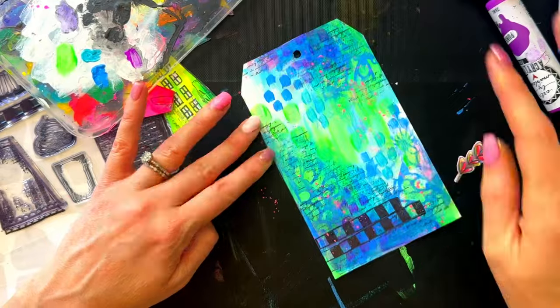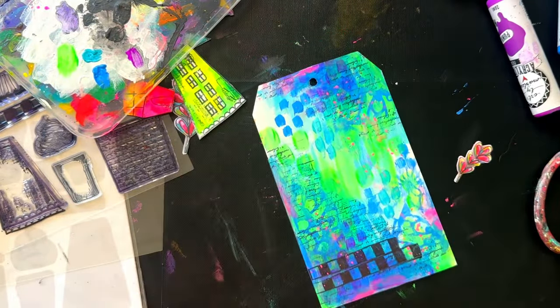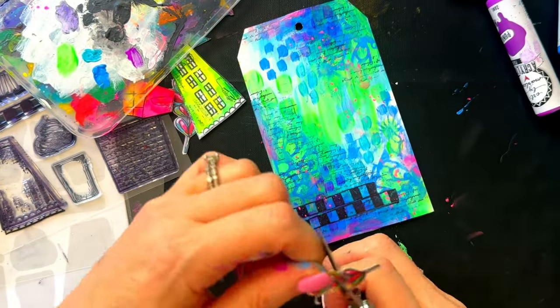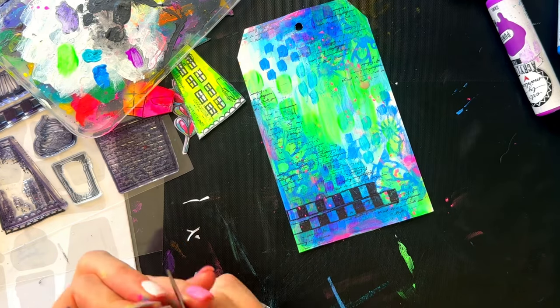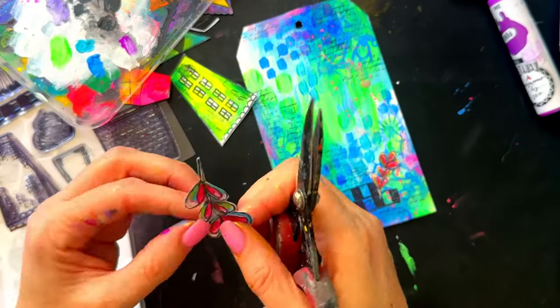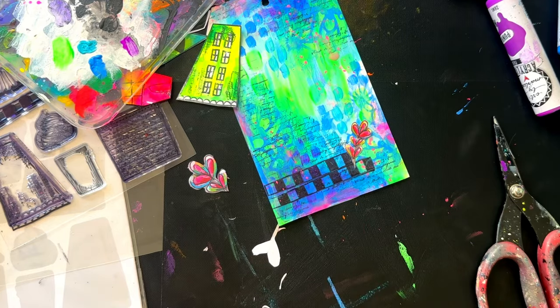I decided I needed to add a little bit of pink because I have purple in the background but no pink, so I grabbed the funky paint — the neon — and I'm just applying a little bit in the darker sections around the tag. Just a tiny bit, and I also do some splatters with the pink as well, just a hint to tie it all together.